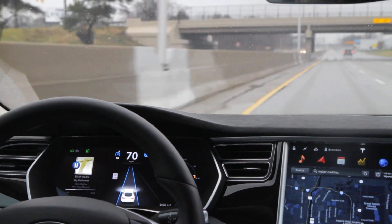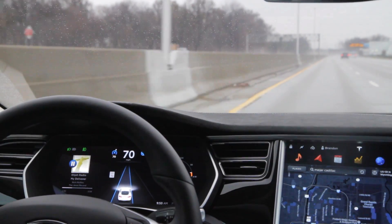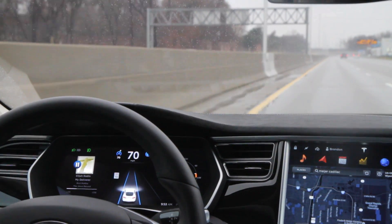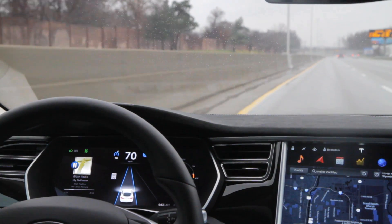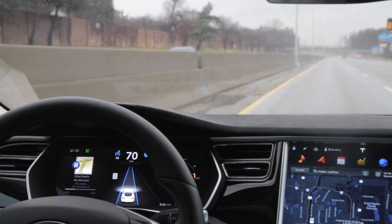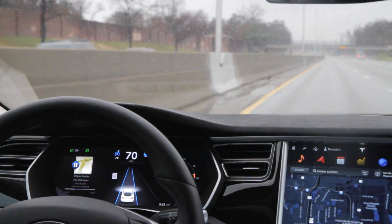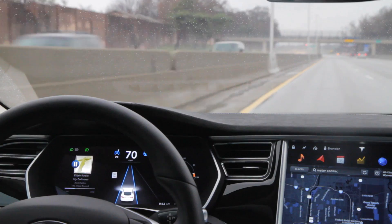If you have cruise control and auto steer on and you're in stop-and-go traffic — or the car in front of you stops — autopilot will take you to a complete stop and resume driving with no intervention from you. It doesn't stop working below 18 mph; it just isn't available to activate until you reach that speed.